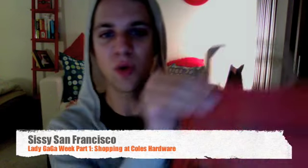Hi everyone, this is Sissy San Francisco and I am so excited because I just got back from Kohl's Hardware, which is a co-op and a worker-owned company, so you can feel great about shopping there. It was their holiday soiree, which means I got 20% off, and I just want to show you how fabulous your local hardware store can be to create your own jewelry and Lady Gaga inspired fashions.